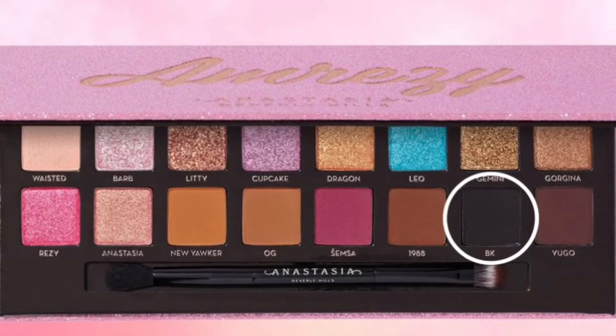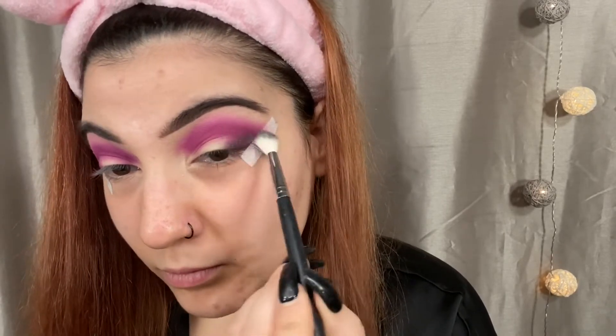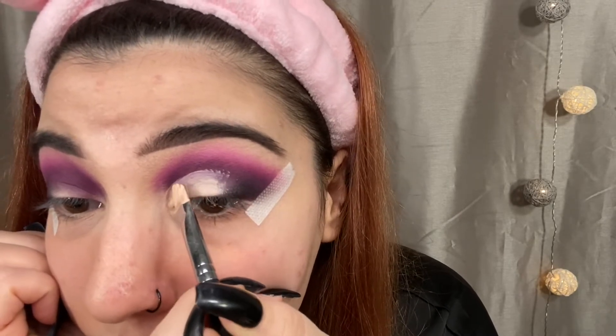The next shade I'm going in with is BK, which is just a black shade, and I'm taking my Morphe M433. I'm starting by packing it in my outer corner very lightly and tapping off a lot of the excess, because black shadow can be scary — it can be so easy to go wrong. Your look can go from looking bomb to being a complete disaster, so you want to take your time. Go very slowly with a light hand because you can always add color, but you can never really take away black eyeshadow. I'm going to apply it in my outer corner, slowly blend it into my crease, and then go back in with SEMSA to blend the two shades together. Then I'm going to cut my lid from the inner corner to where we applied the black.